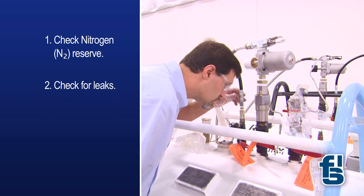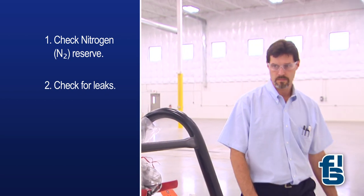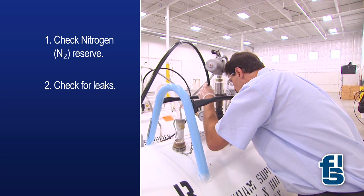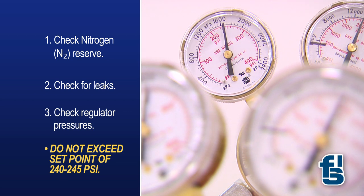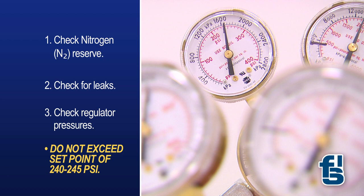Second, once sufficient nitrogen supply is confirmed, check for leaks. Leaks will lead to unnecessary waste of nitrogen and cause more frequent change-outs. Third, check the regulator pressures. The set point is 240 to 245 psi. Do not exceed these pressure levels. Remember that the regulators are set during initial setup and adjustments rarely, if ever, need to be made.